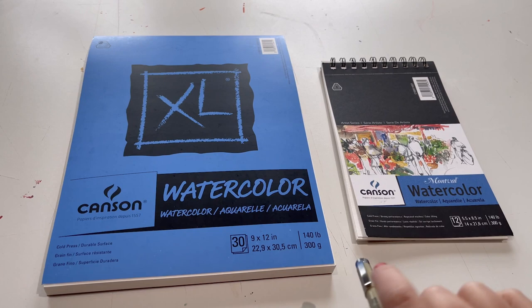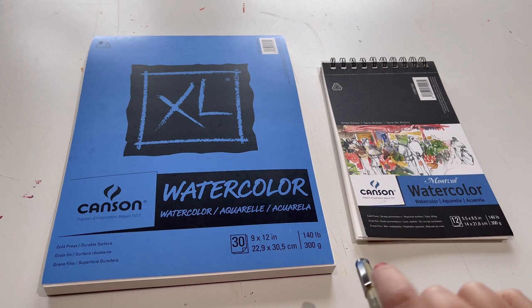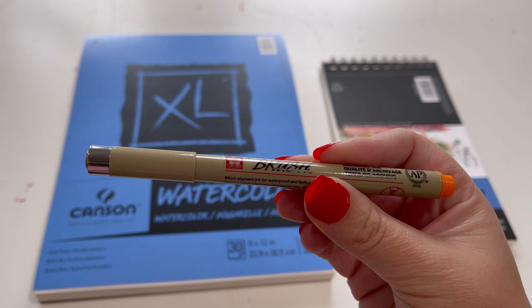Next, I am going to compare these two watercolor pads — both by Canson — and see if I can see a difference. I also have this Pigma brush pen that I bought. We'll try this out on them and see if I feel a difference.